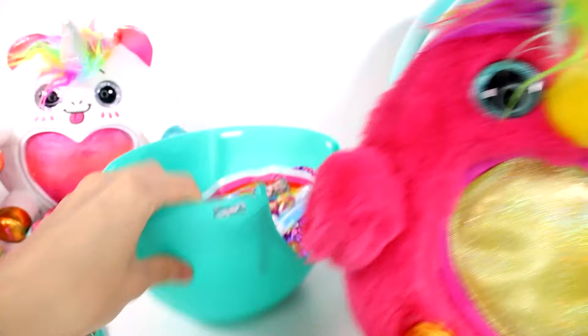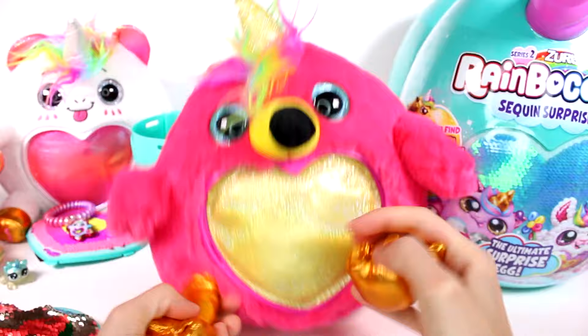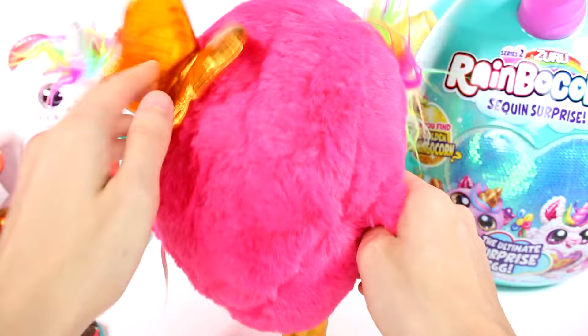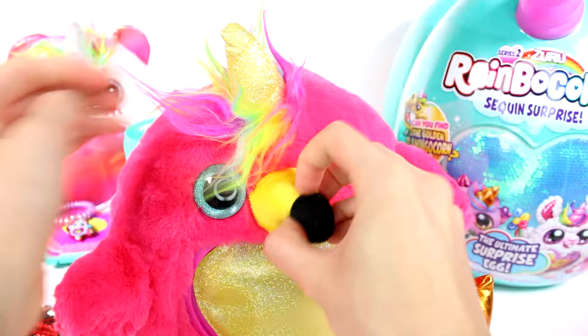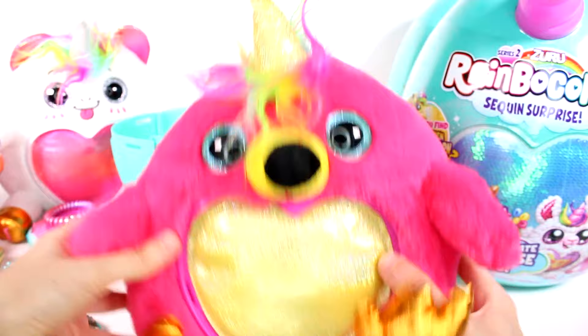This scent — oh my goodness, I can't figure out what it smells like in here. Anyway, this one's so gorgeous with the golden feet and this beautiful yellow tummy, and then this really deep pink color. And then we have rainbow hair and golden wings. These are just so plushy and soft and fun. I love this one — this one is definitely my favorite. The horn is also sparkly.